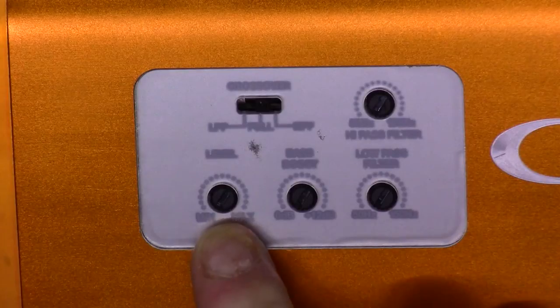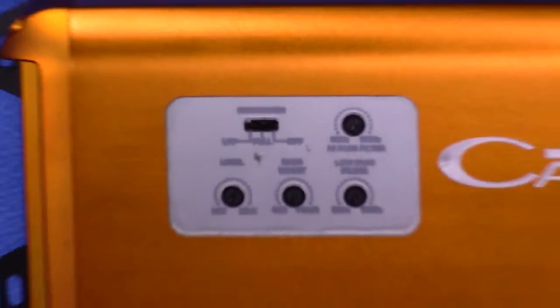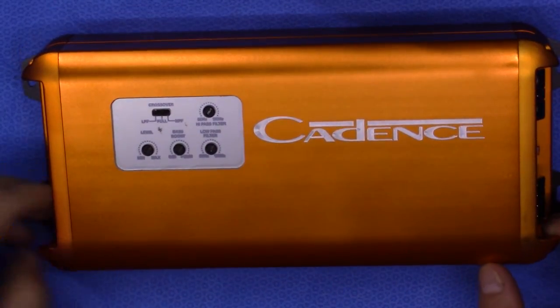Maximum input is set at around 7 volts. That is the basic overview of the Cadence XAM400.2.